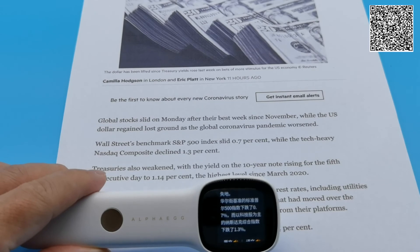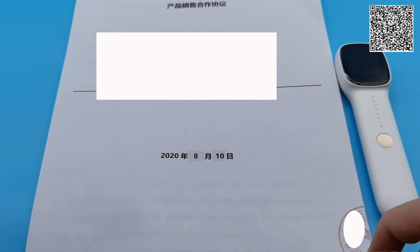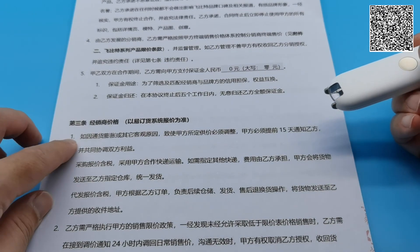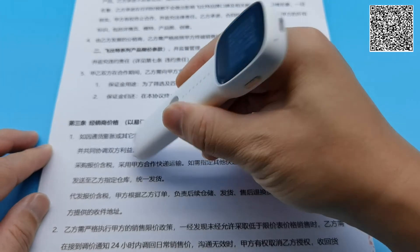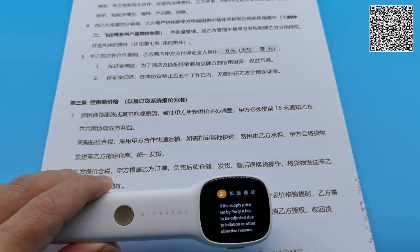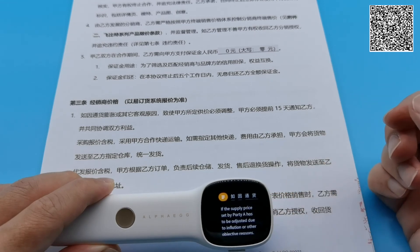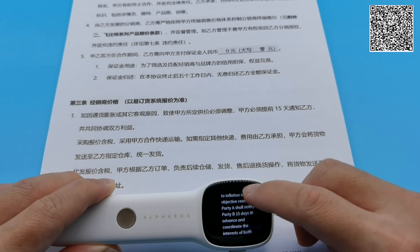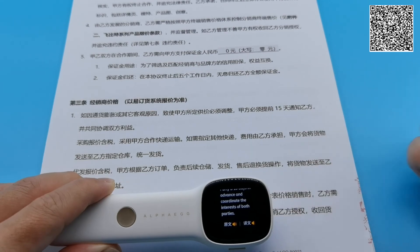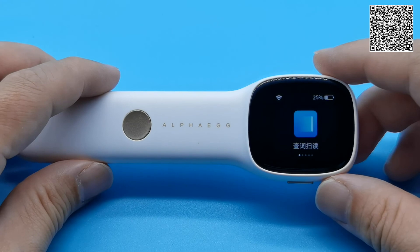I think this device is one that even finance professionals will find useful. I also have with me a legal business contract document written in Chinese. Let's see whether this device is useful for interpreting. Scanning a sentence and translating to English: 'If the supply price set by Party A has to be adjusted due to inflation or other objective reasons, Party A shall notify Party B 15 days in advance and coordinate the interests of both parties.' I think we have demonstrated many functions that are very useful for daily learning and even for our professional daily life.